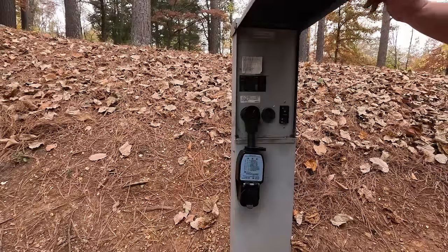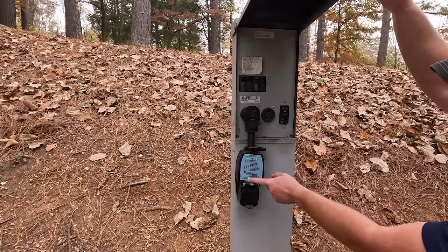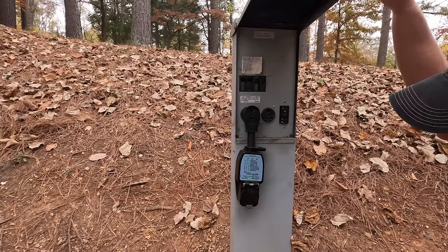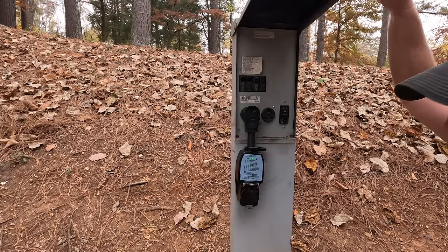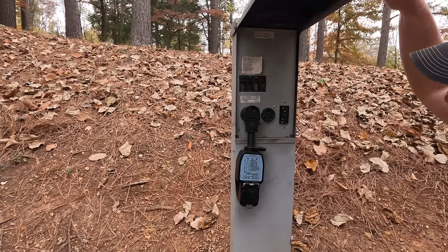Before connecting the trailer, I'm going to turn this on and make sure I get a good reading and surge protection. That looks good. So I'm going to turn it back off and then connect the trailer.